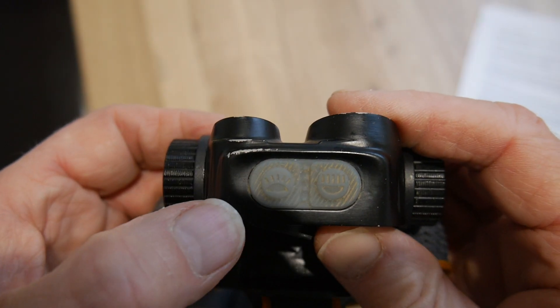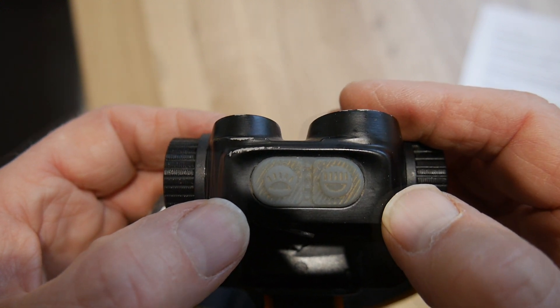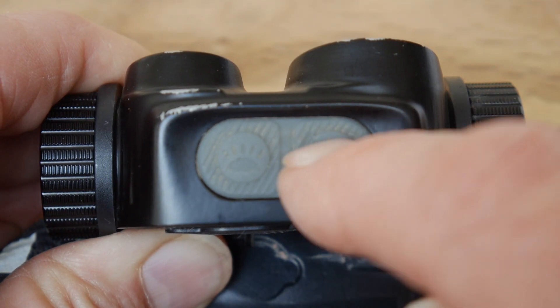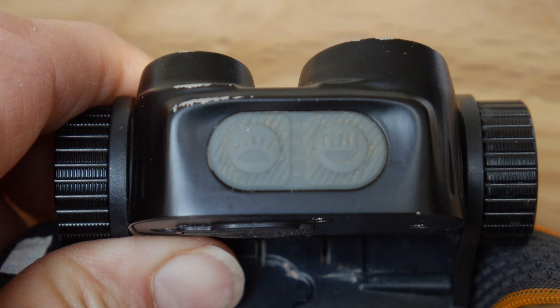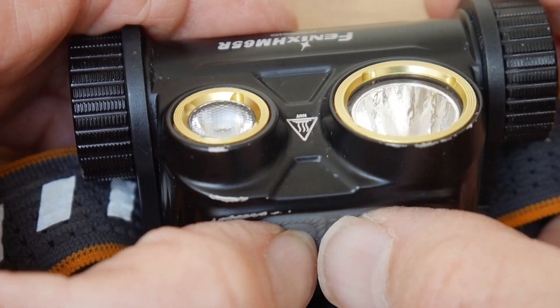There are two waterproof and incidentally mud-proof operating buttons on the top of the lamp. Briefly press either button to show the battery status. The right hand button activates the beam LED and the left hand button the flood. A half second press switches the LED on or off. The lamp memorises the last used setting.